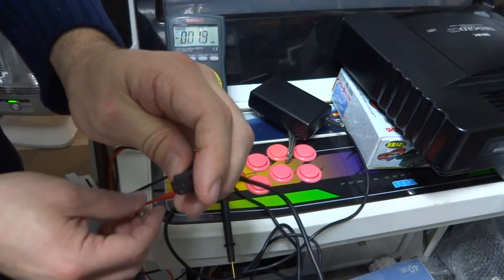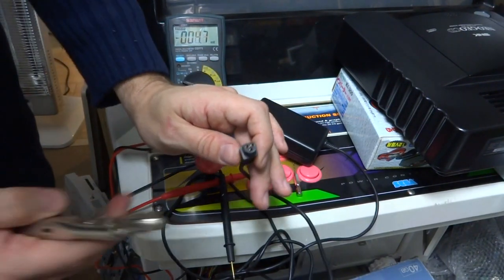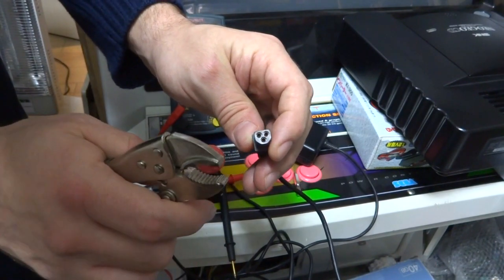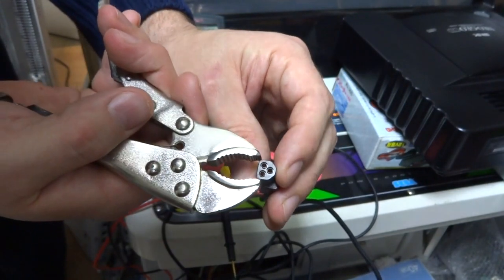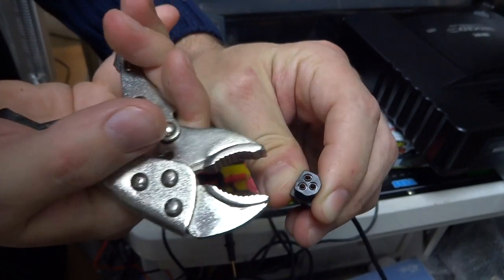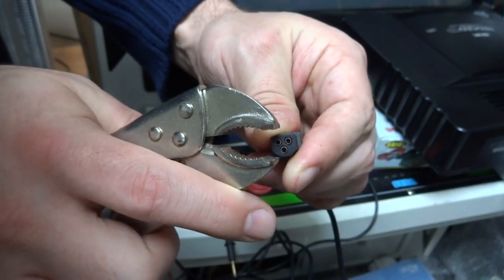We've kind of gone around the inside and made that a little bit cleaner. Now the next part — this is the part where some people will cringe and say don't ever do that. I promise you it does work, you just have to be very careful with it. Using a pair of vice grips or pliers, what we're going to do is try to crimp down these holes to make them a little bit more snug. This sounds much easier than it really is — it's a bit challenging. We're going to slightly crimp the sides here.